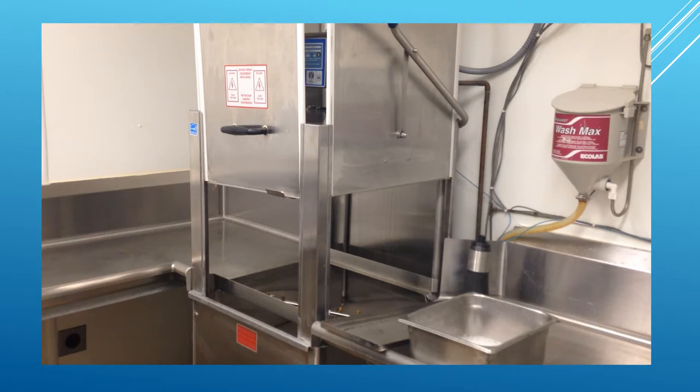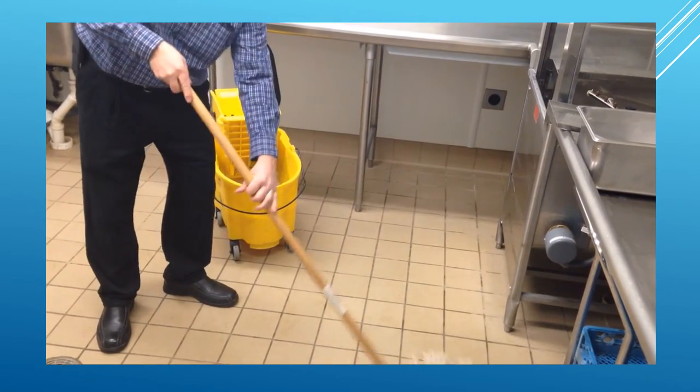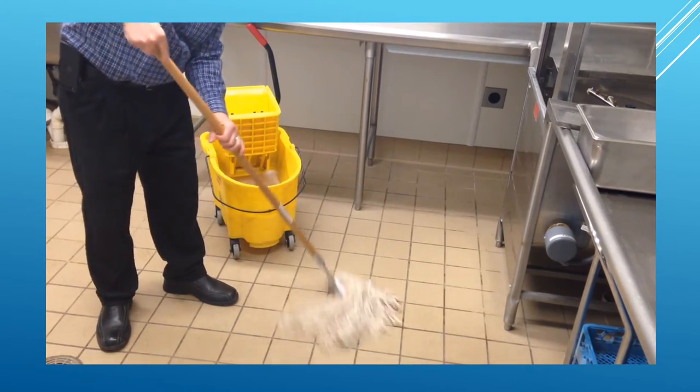Leave the doors open. Finally, mop up all excess water in the dish room.